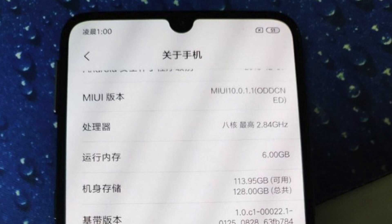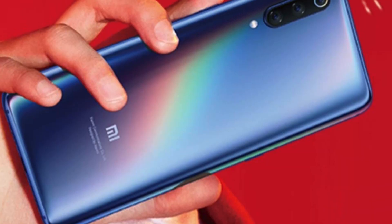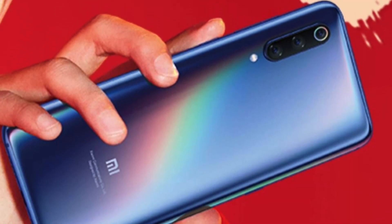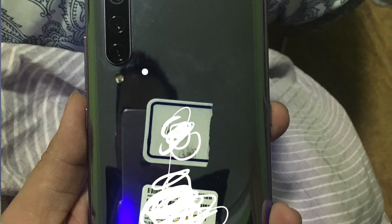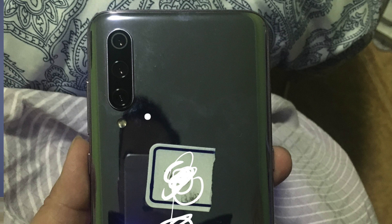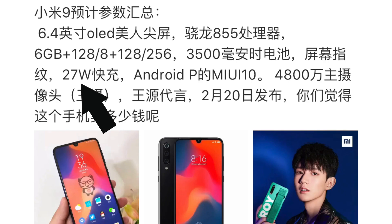On the back, it looks to be plastic — the design is very rounded toward the sides. We don't know if it's a plastic, ceramic, or glass back. You need ceramic or glass for wireless charging, but with all the leaks and posts here in China, no one is discussing wireless charging, so I'm not sure if it's included. You do get fast charging — a 27-watt fast charge — and of course USB-C.